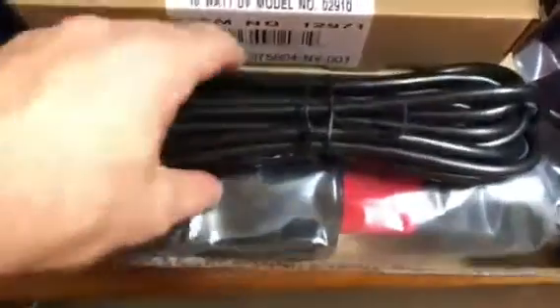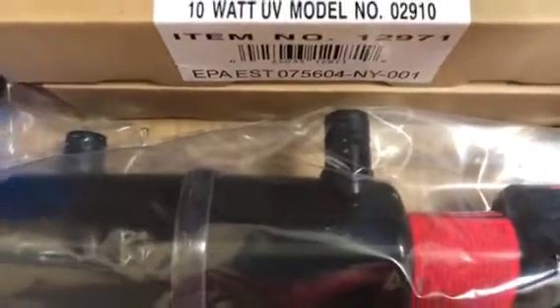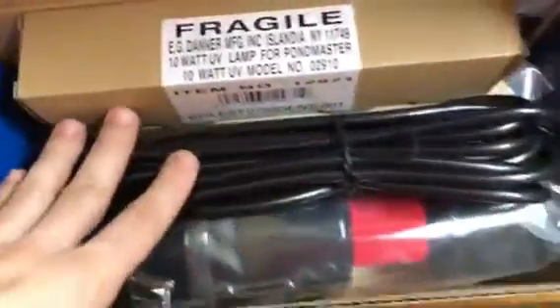This one has connections for three-quarter inch hose. The next size up, the 20 watt, has connections for one inch hose, and the biggest one, the 40 watt, has connections for inch and a half. If you have lots of problems with green water issues, usually the easiest way is a UV light.